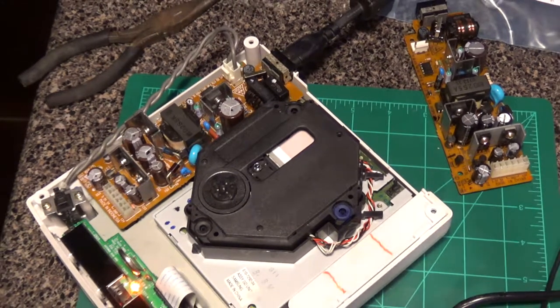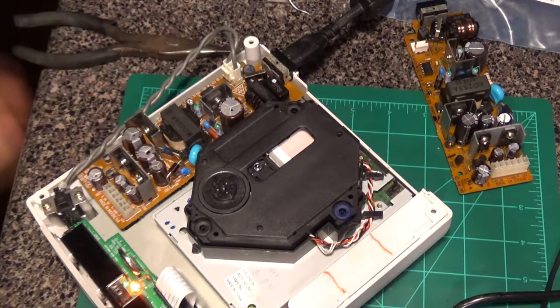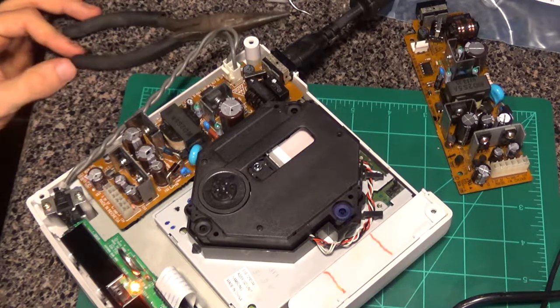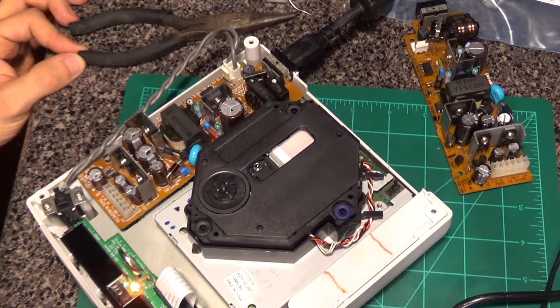If you have any issues with the disc drive constantly telling you that it can't find a disc, that may actually be your problem before you go fiddling around with the potentiometer in the back to change the focus level and stuff. I would do a cap change myself — that's what I'm going to start doing from now on, because it definitely makes a difference.